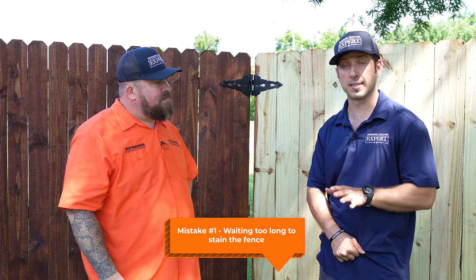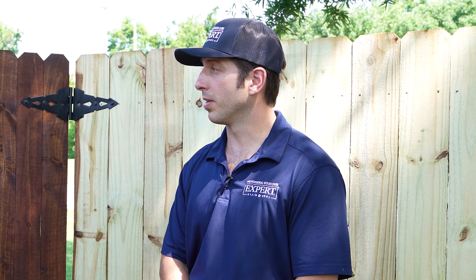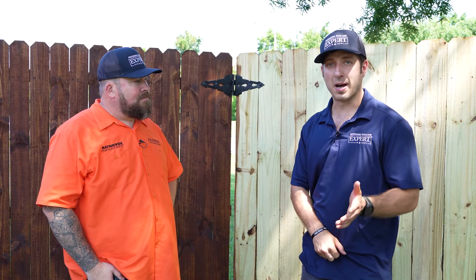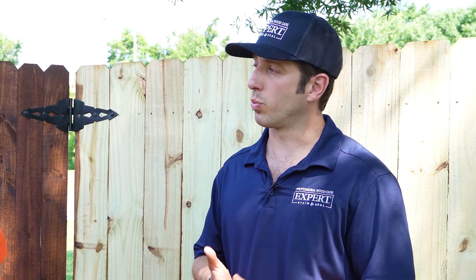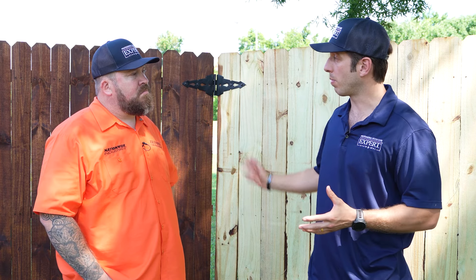The number one mistake that I see is people wait too long to stain their fence. Your granddad, your grandpa, the guy at the paint store, the lady across the street — everybody says you gotta wait a year, you gotta let it season, maybe two seasons. But a lot can happen in a year: UV damage, turning gray, mold and mildew can grow, dirt and debris can clog up the pores. Whatever you stain, it's going to highlight the good, the bad, and the ugly. So waiting too long is the thing.